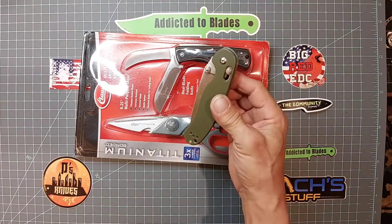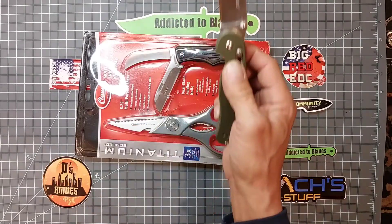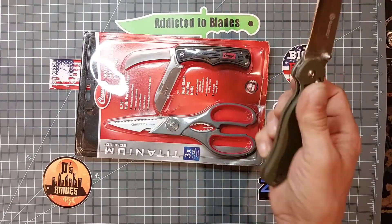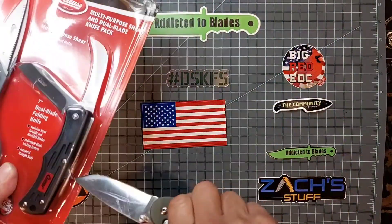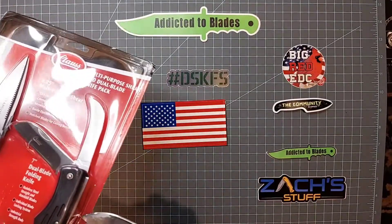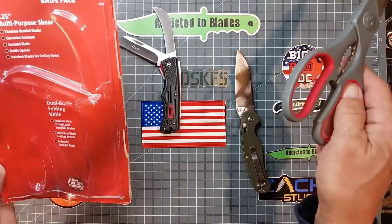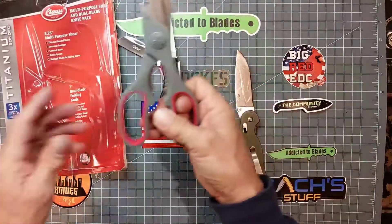I'm going to use my Ganso 727 to open it. Titanium bonded blades, serrated blades, bottle opener — not blades for cutting bones.